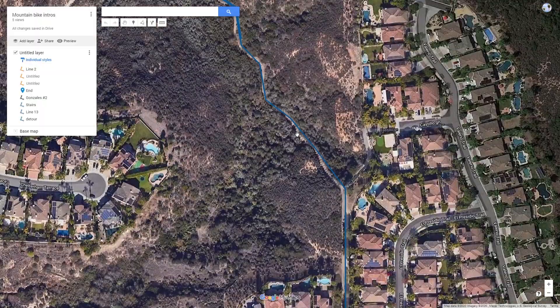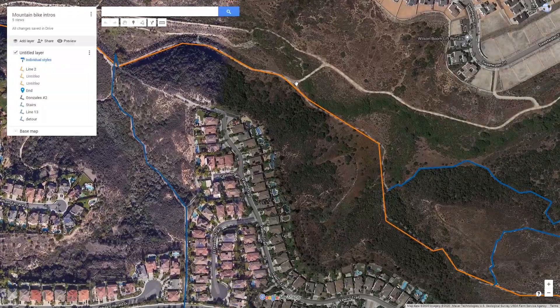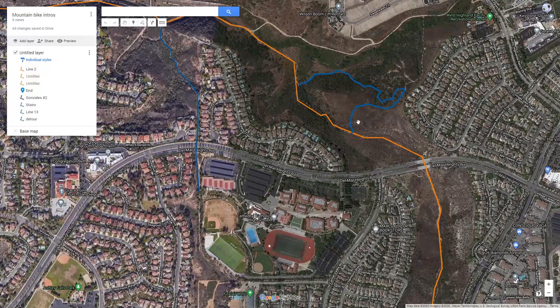Then you'll hit the stairs, go down the stairs, follow the stairs, and it pops out right in this canyon. In this canyon you'll follow. In the video I end up going up this — don't do that. It's not fun.